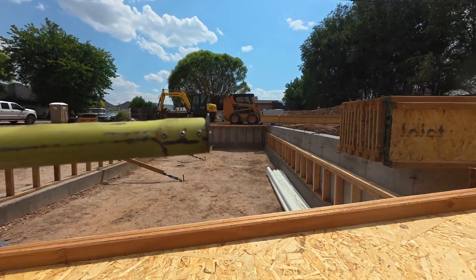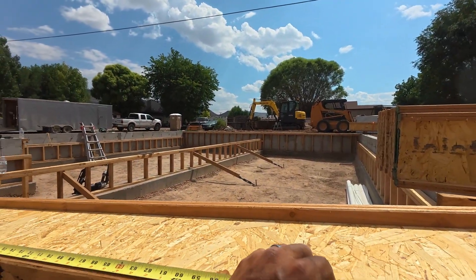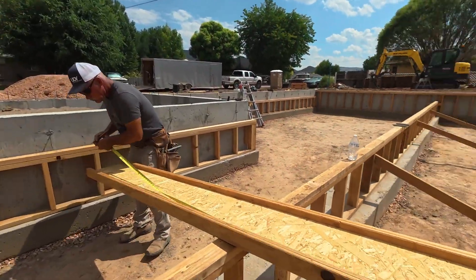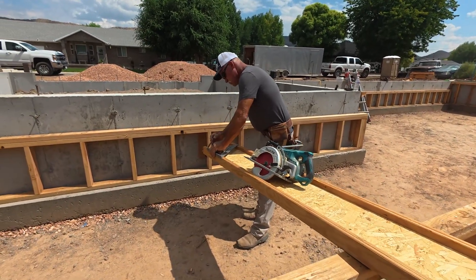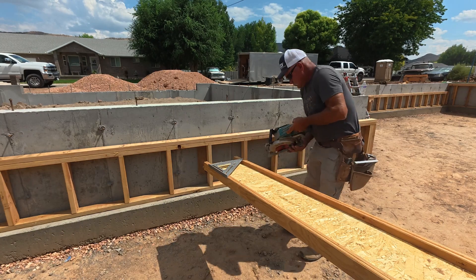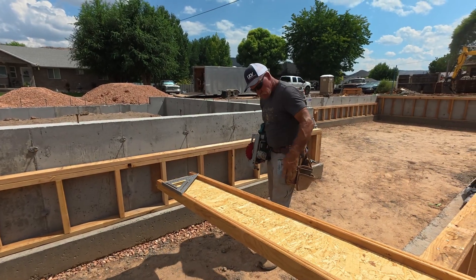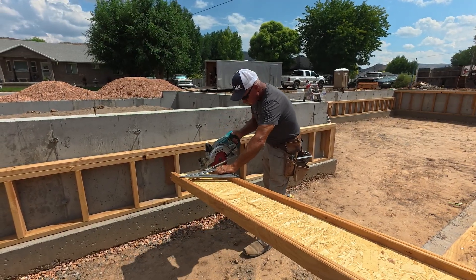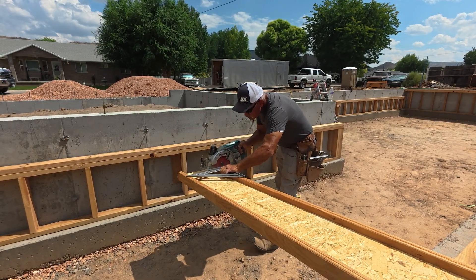First thing we're going to do after we get the I-joists down into the crawl space is hook it for my dad so he can get a mark on his side. We went and already pre-measured our first one. After we measure the first one, we cut it, we see how it fits. We usually have it short by an eighth inch, a quarter inch tops — no more than a quarter inch. As you go on, you'll notice that if your concrete wall comes out or shrinks down, you'll cut your next board at a different length, either longer or shorter depending on the last one.